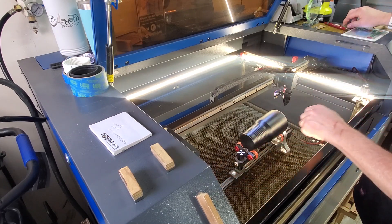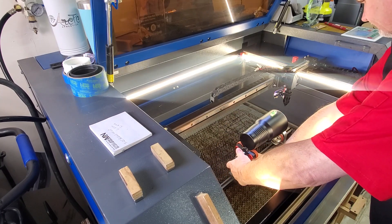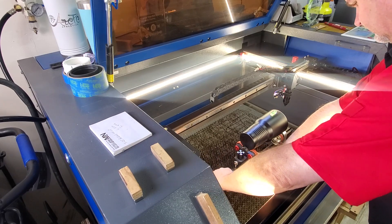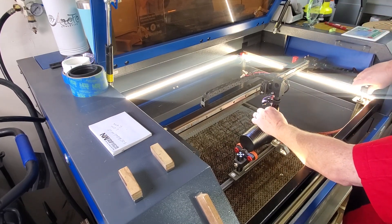I can make adjustments right now on the Mansfield Rotary to adjust for that cup. And then I've got the level on there to get it level. We'll take our focus stick and we'll set our focus.